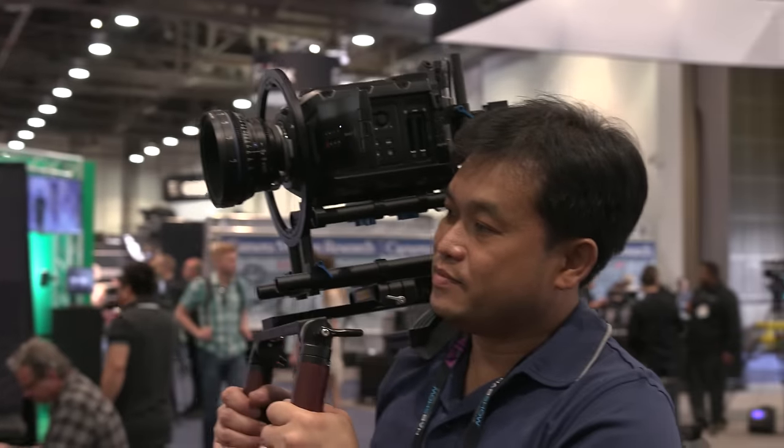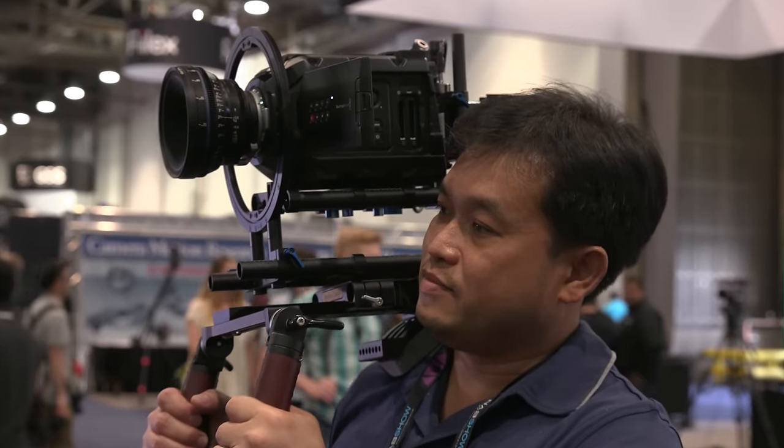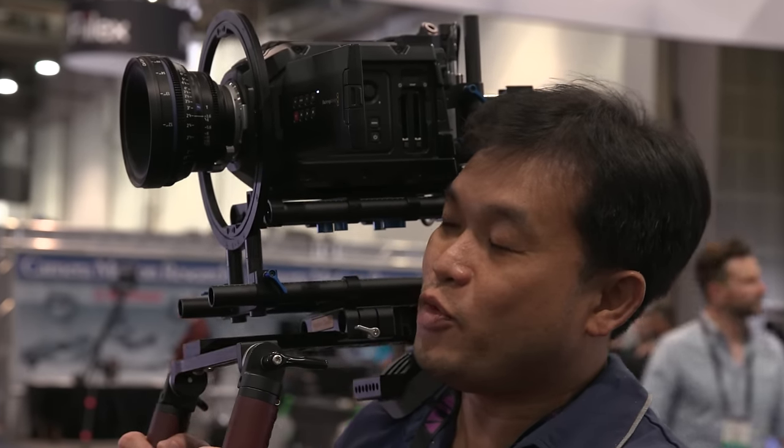Do you guys have a version of this, or anticipate a version, where you can also handle tilt — so you can handle the movement of the front and back of the camera? We don't right now. That was Lytus's new Helix gimbals, or upgrades to their Helix line of gimbals, at NAB 2016.